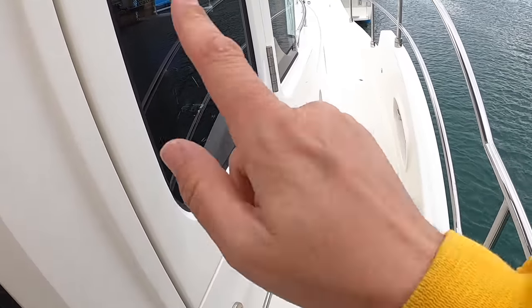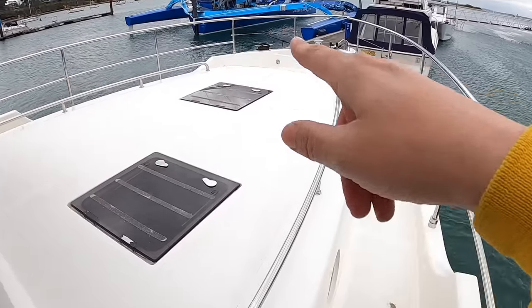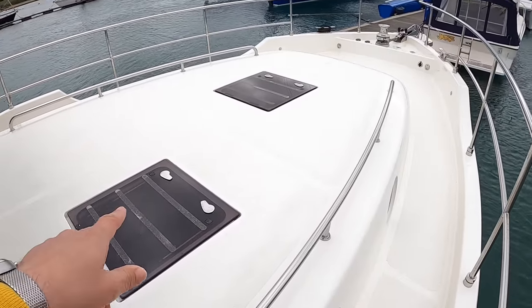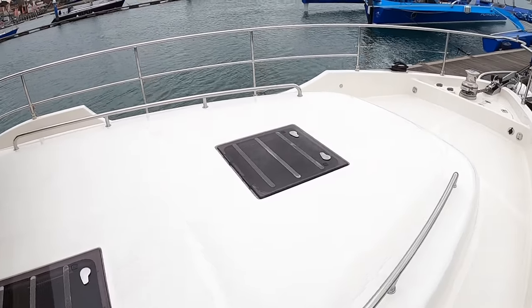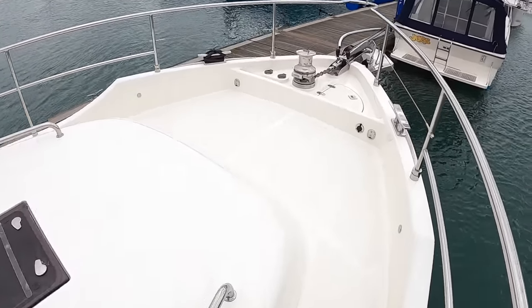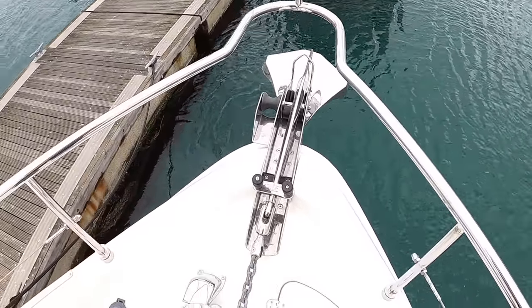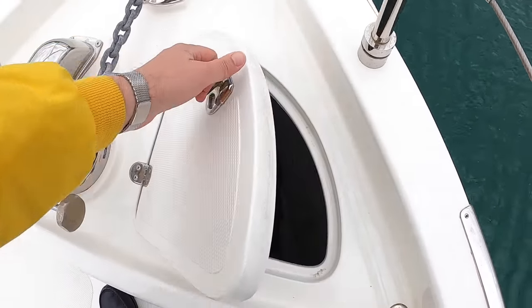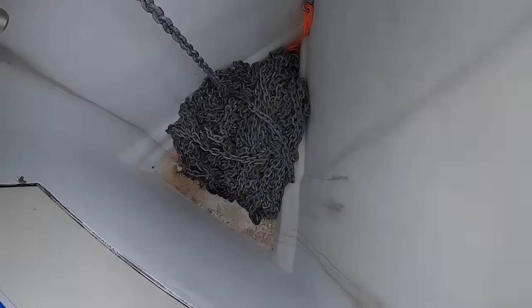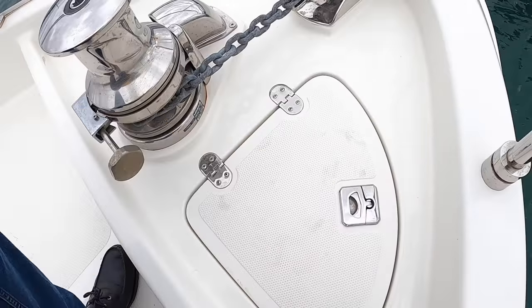That door right next to the helm leads straight out. Coming up to the front, they've put flush hatches — one over the guest cabin and one over the master cabin. That looks better and also means you can put big cushions on here for sunbathing. Right at the front is a really serious ultra anchor with a power winch and a very deep anchor locker — that's a good thing because it keeps the centre of gravity low. That chain is a lot of weight and the best place for it is low down in the boat.